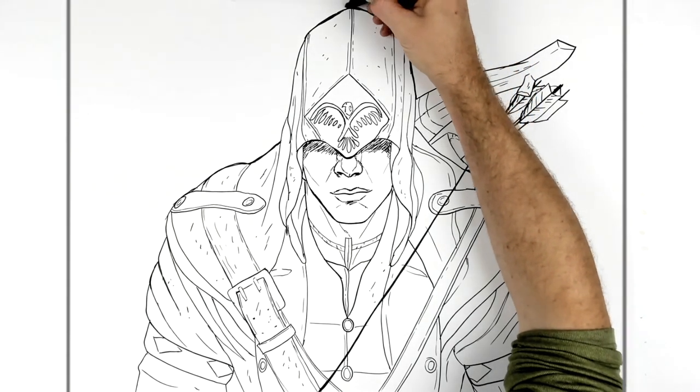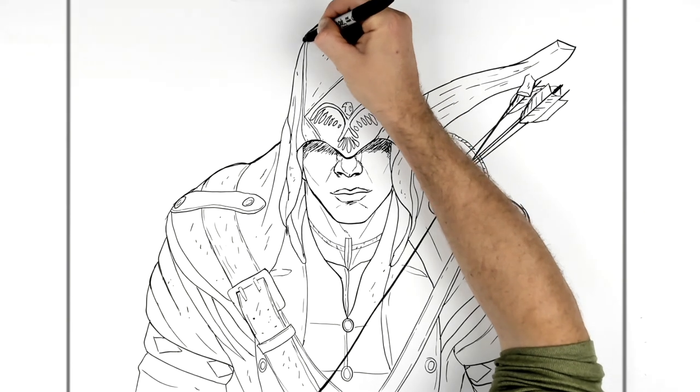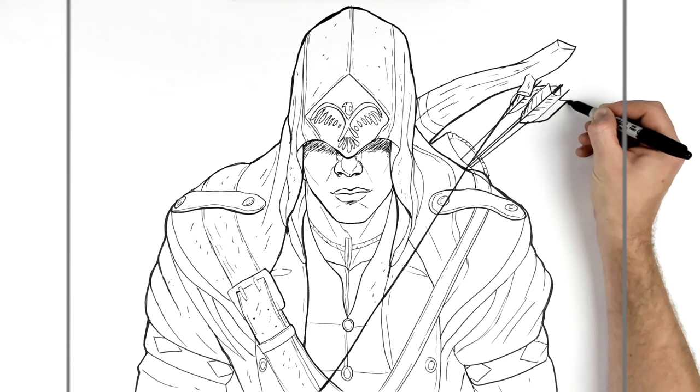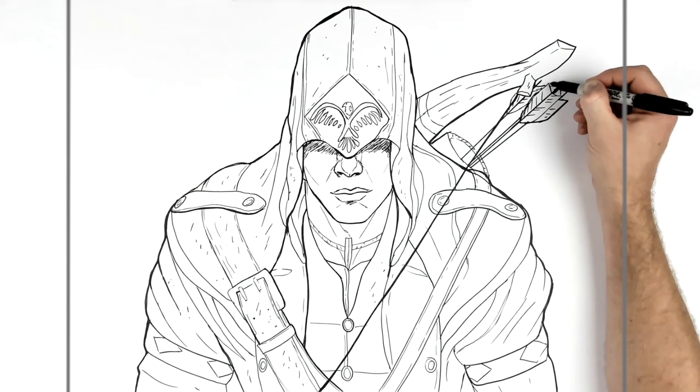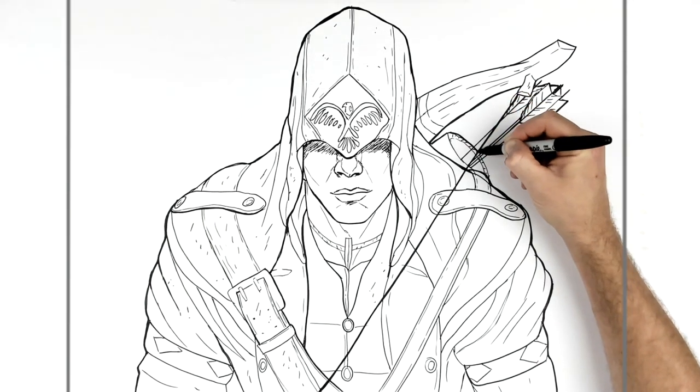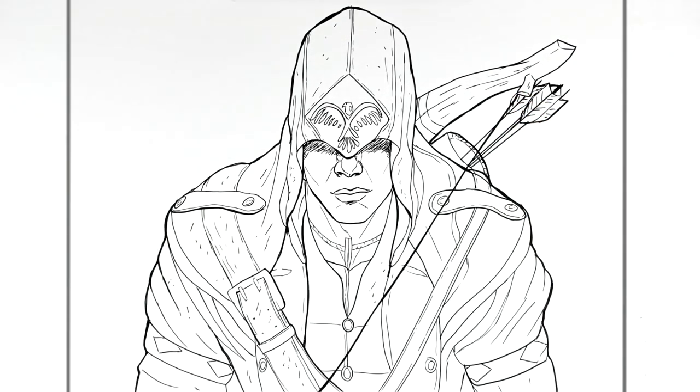You can thicken up edge lines — that always helps. That's how to draw Connor Kenway from Assassin's Creed 3. Hope it was helpful, thanks for watching, and I'll see you guys in the next one — bye bye!